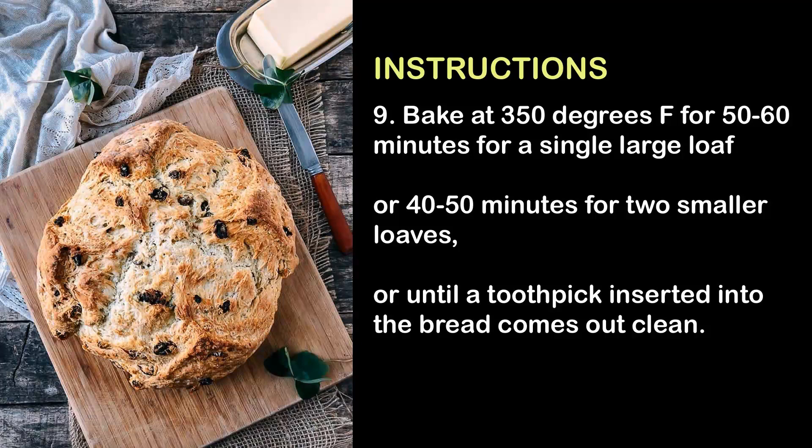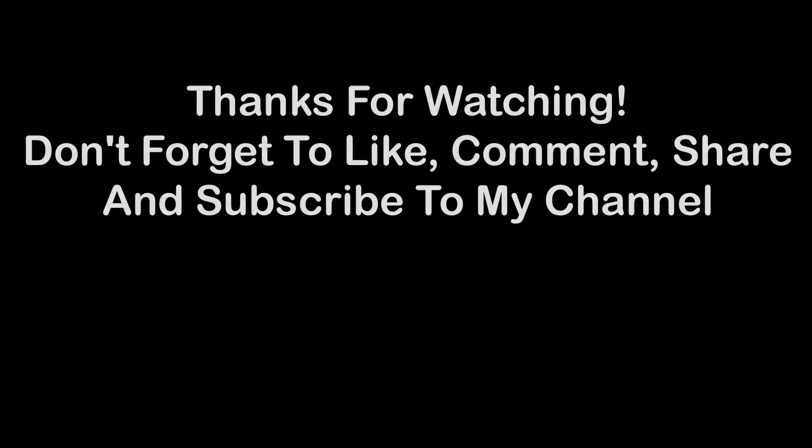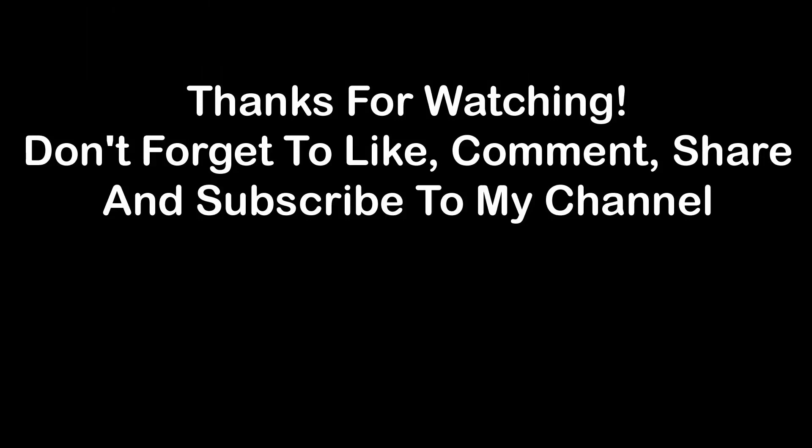9. Bake at 350 degrees Fahrenheit for 50 to 60 minutes for a single large loaf, or 40 to 50 minutes for two smaller loaves, or until a toothpick inserted into the bread comes out clean. Thanks for watching! Don't forget to like, comment, share, and subscribe to my channel.